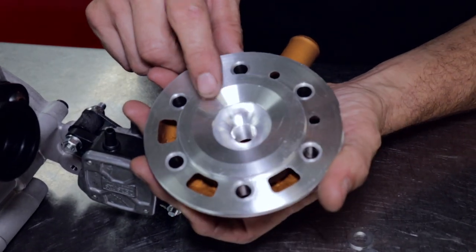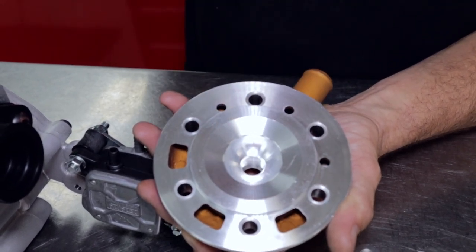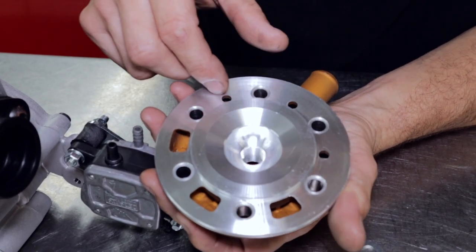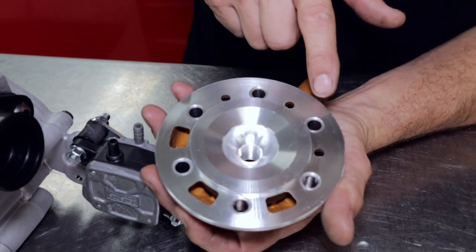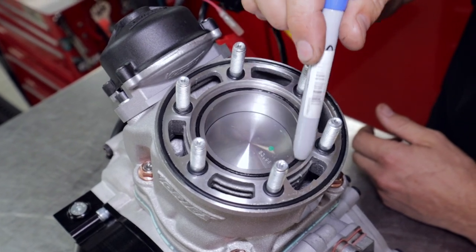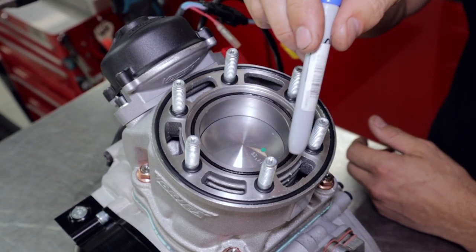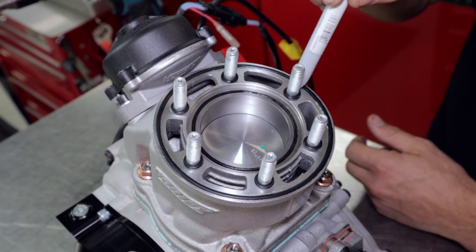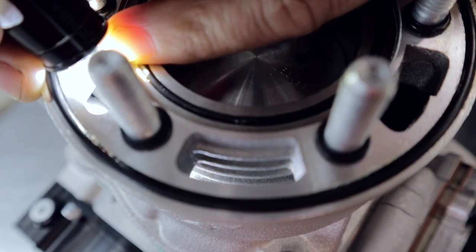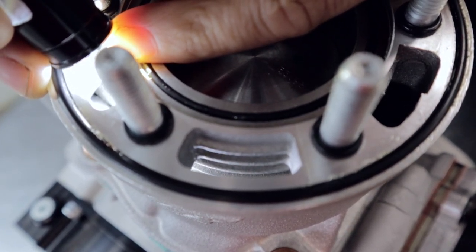The combustion chamber insert has got a pretty big squish band compared to some of the other engines in the 125 range. It sits down inside the barrel assembly, and it's got a couple of recesses on the outside for the o-rings to seal around those barrel studs. There's an o-ring in the center sealing the combustion chamber to the barrel, then the barrel stud o-rings sealing the water jacket around the studs, and then an external one around the outside. Looking down in the water jacket you can see ribs on the outside of the barrel for extra rigidity and better cooling interface with the water.